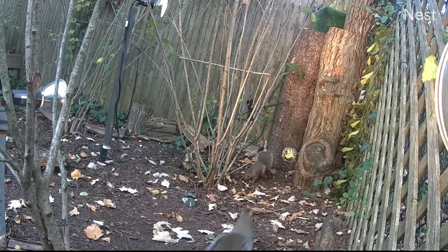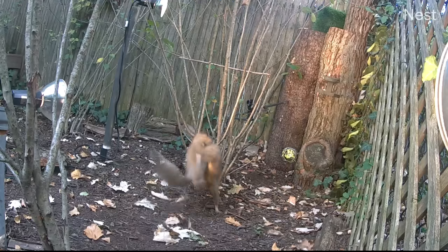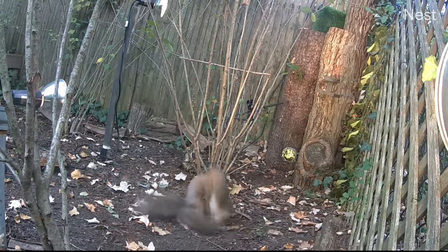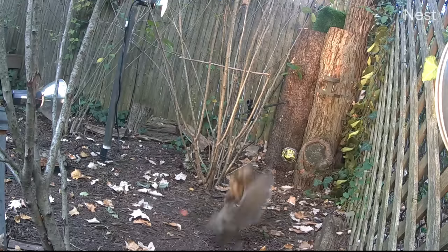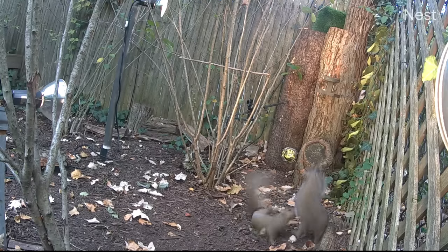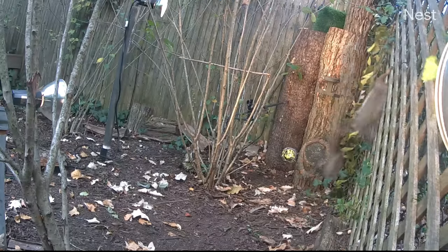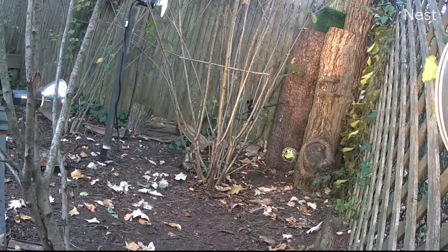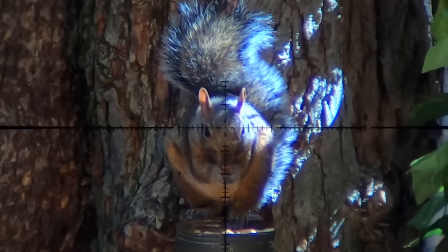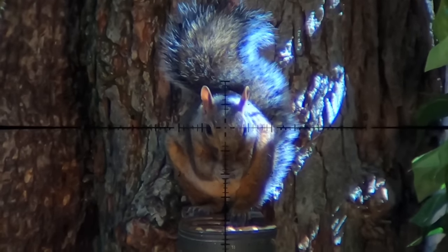Sometimes I just sit back and scratch my head at the level of infestation I have. I had just cleaned up those first few and was back in my office trying to get some work done. I sat down, looked at the monitor, and saw what I thought were two more fighting — but as I loaded a couple more mags I quickly realized they're not fighting, they're making more targets. So obviously I let them finish, but then it was time to empty those mags.